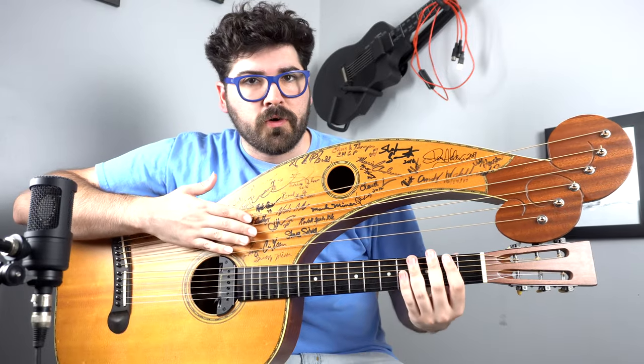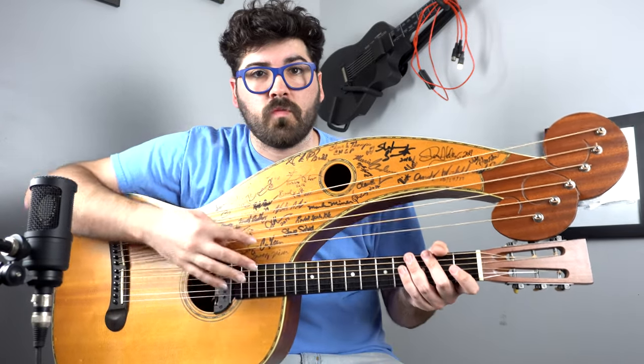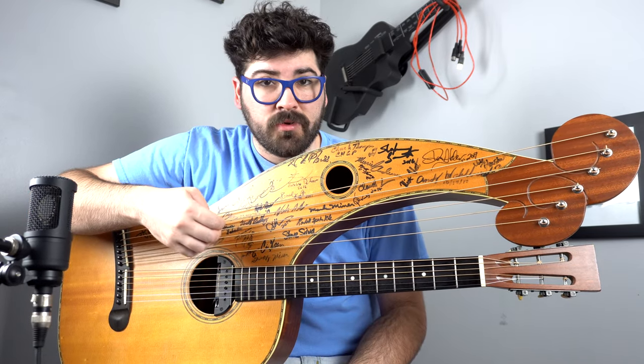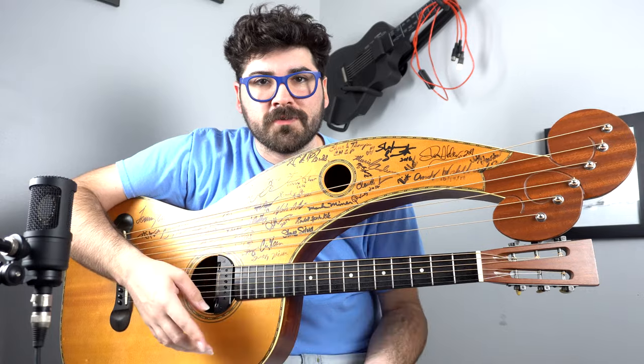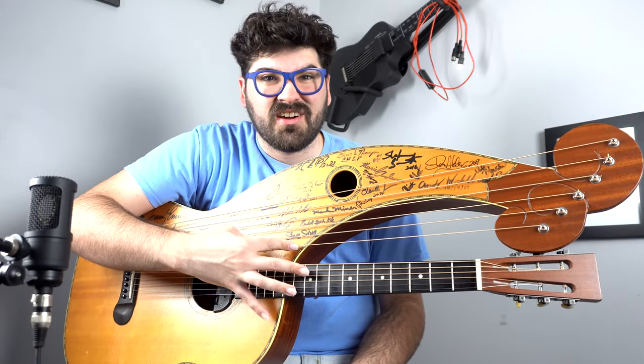The big thing about the harp arm is that obviously you don't have a fretboard attached to it, and you're kind of limited to only playing whatever note these sub-bass strings are tuned to. But we've got harmonics, so we've got a different world that we can explore with those harmonics. The big challenge for people is just finding them, especially in a live performance — there's nothing more frustrating than trying to reach for a harmonic and it's not quite there.